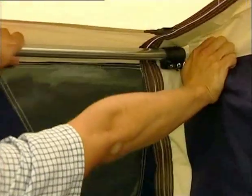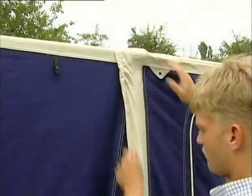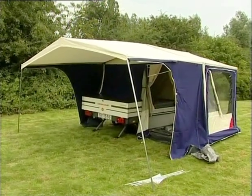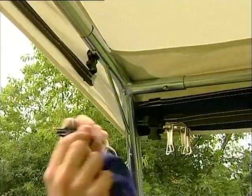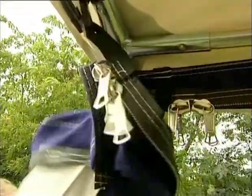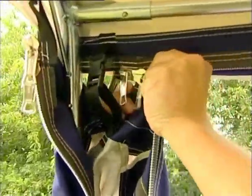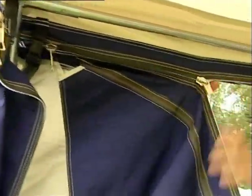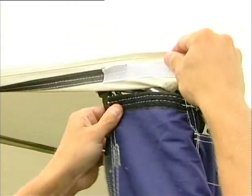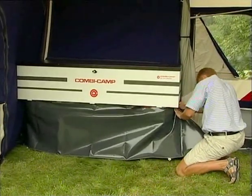Pull out the integrated poles completely and tighten the wing nuts on the black bushes. Ensure the rain cover is placed all the way around. Lift the butterflies up in two steps to stop position. Adjust the height of the front tent poles. Attach the side flaps to the plastic buckles located on either side. Adjust the height to avoid straining the zippers. Attach the corners to the velcro. On either side of the draft cover is a little eyelet — the eyelet fits onto a button.